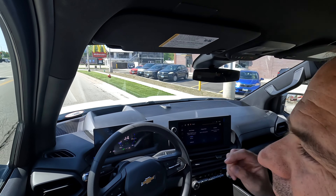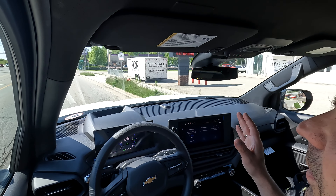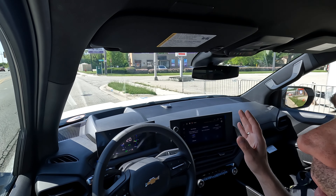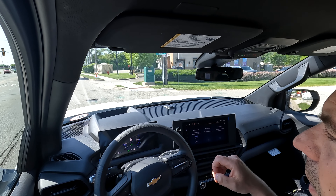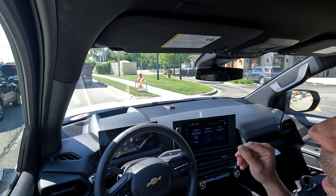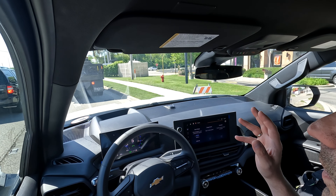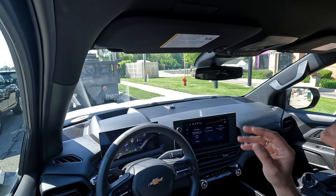You really gotta be listening for it. Again, no brakes — one pedal driving. You can drive this vehicle without touching that brake pedal, which is something to get used to, but I like it. Still have not touched a brake pedal — it's holding the vehicle right there.